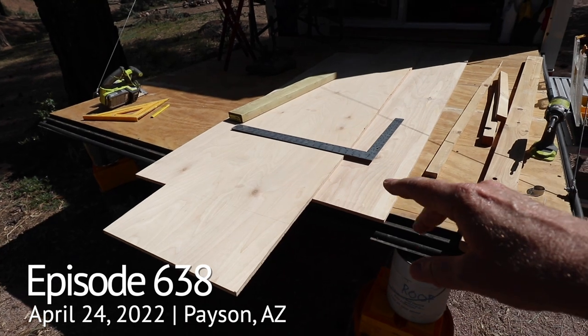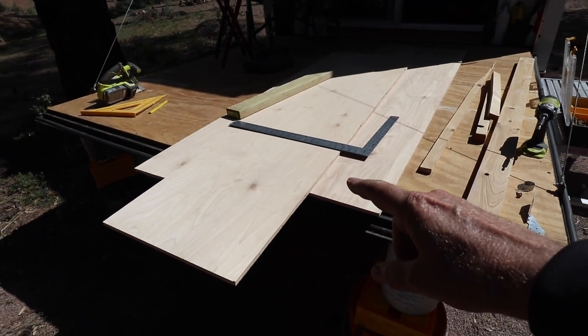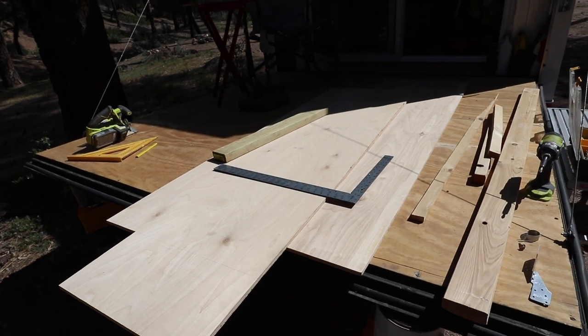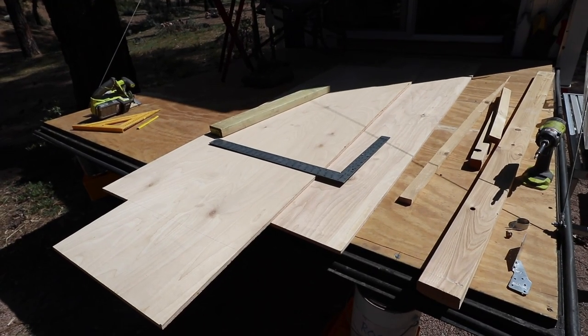This plywood is crazy expensive. This was like $72 for a sheet of half inch plywood. It's nice plywood but still that's just insane for the price. It's at least double, I think, what it would have been a couple of years ago.